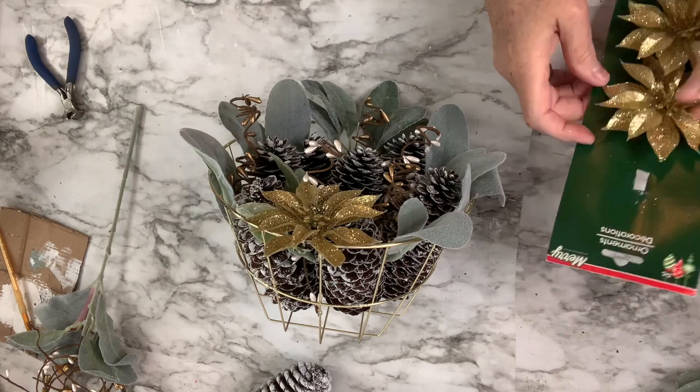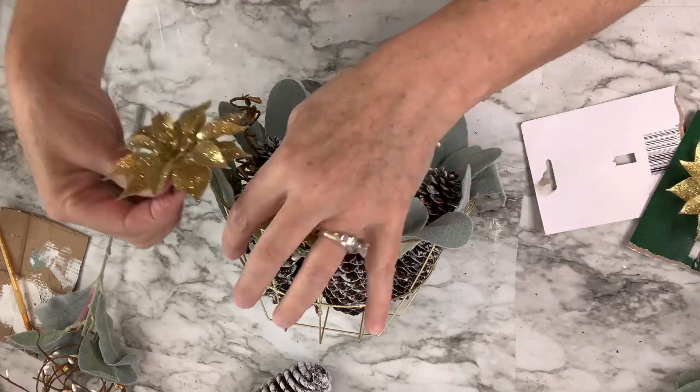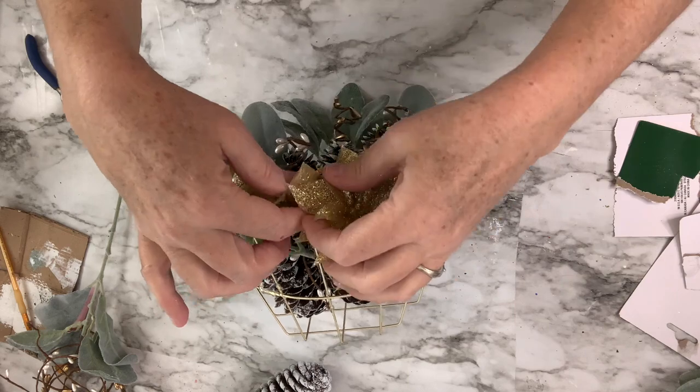I had some little gold flowers similar to the silver ones I had picked up, and I'm going to add three of them to create the top of the wreath. It just adds the right touch, gives it a focal point. I really like it and I hope you do too.